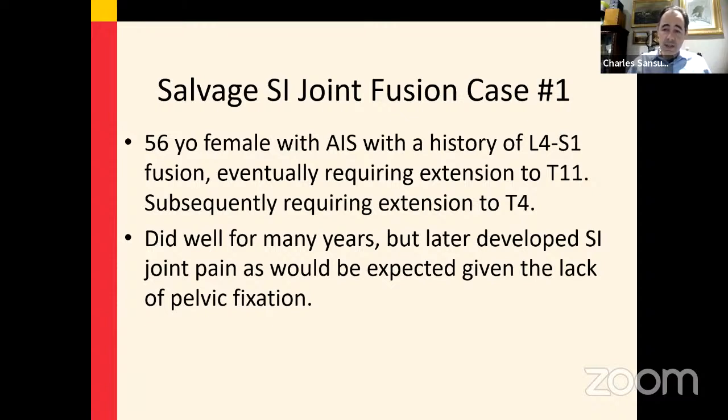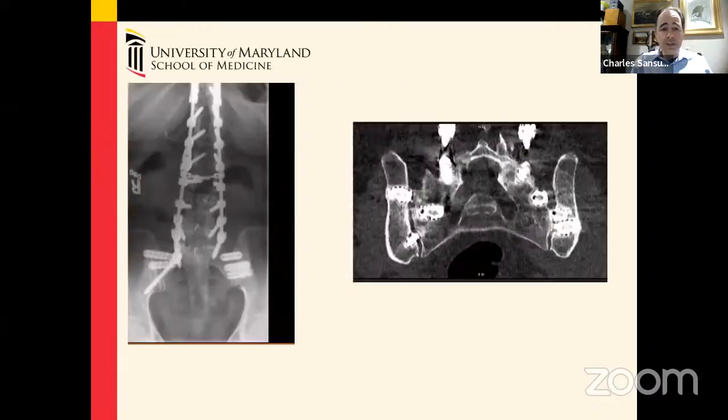It's quite natural for this patient to have had SI joint pain — she had a long lever arm down to the pelvis. This is one of those scenarios where fusion was added step-by-step, not all at once. In retrospect, pelvic fixation during the first or second surgery would have provided some stabilization or a buffer to the SI joints.